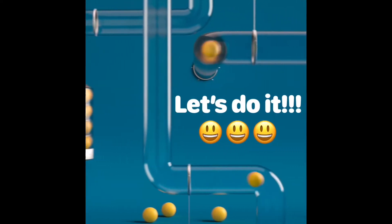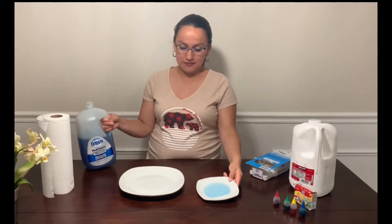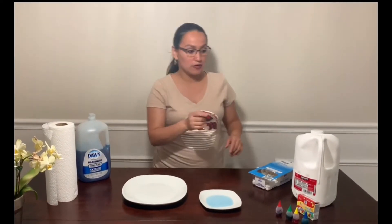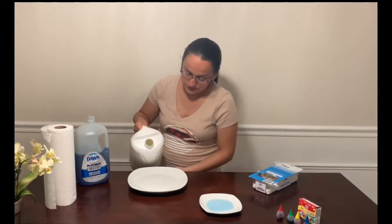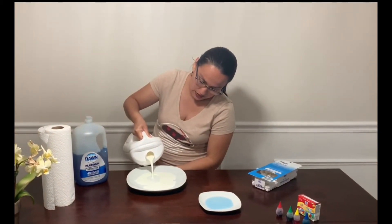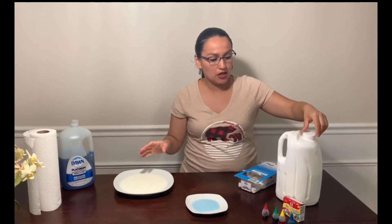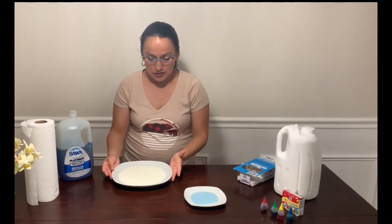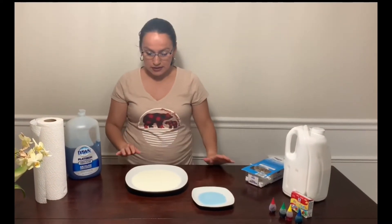Let's go to start. First of all, we are going to pour some dish soap in the small plate. And then in the big plate, we are going to pour some whole milk. We need to wait just a few seconds until the milk stops moving. Now we have our milk.